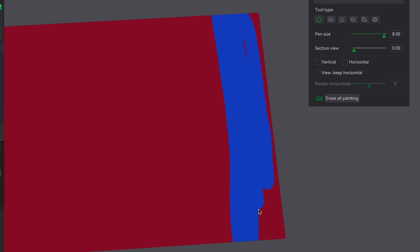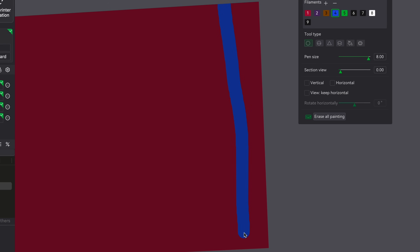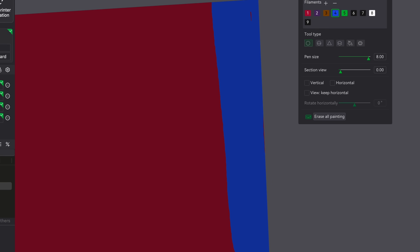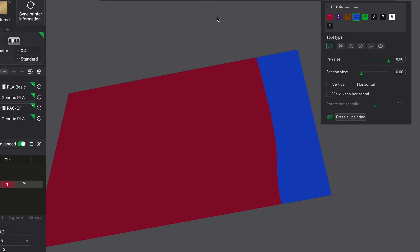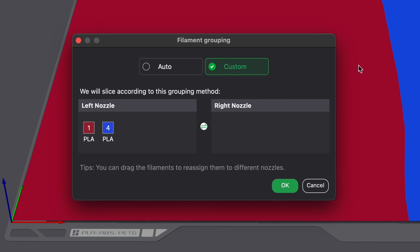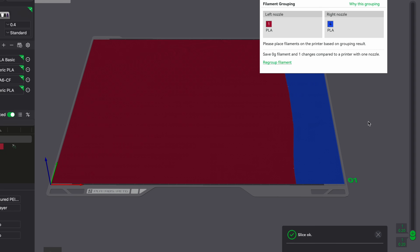The first way to make this work is by coloring one side a different color. We'll use blue again and color the right side where that blue nozzle will sit. As you're doing this, make sure you're coloring that full part. Now look at that — there's no errors. We can go ahead and slice this. We'll bring the blue nozzle to the right side, and this will work. It will print everything on the left side in red and on the right side in blue.